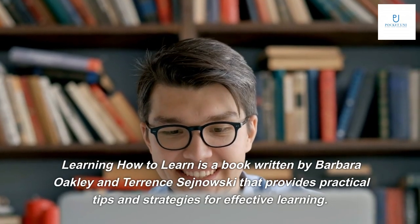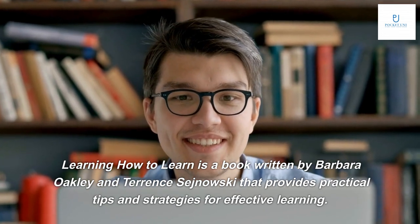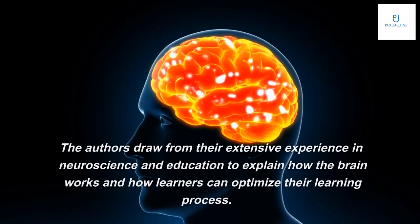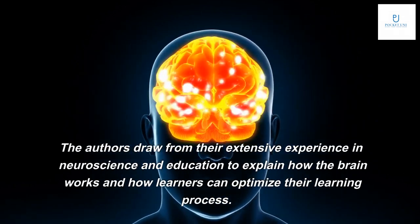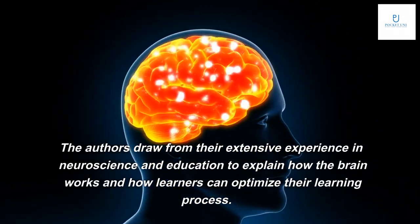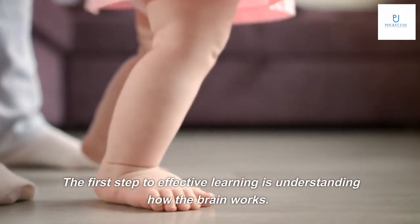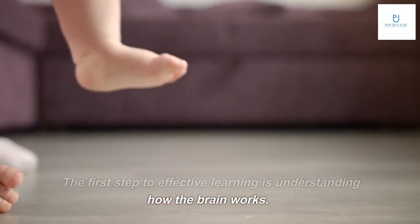Learning How to Learn is a book written by Barbara Oakley and Terence Sanowski that provides practical tips and strategies for effective learning. The authors draw from their extensive experience in neuroscience and education to explain how the brain works and how learners can optimize their learning process.